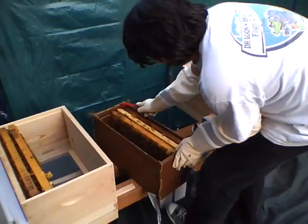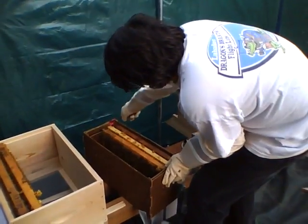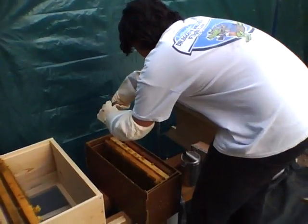Okay, this is day two and we have our nooks and we're installing them. This is my son Rodney. I already installed one and he's working on the second one.